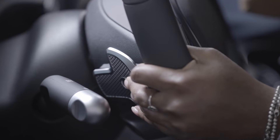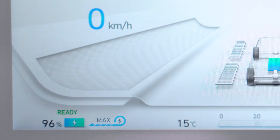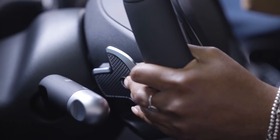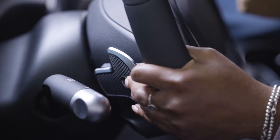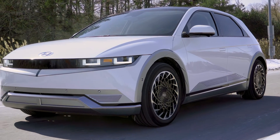If you pull and hold the left-hand paddle, it will activate max regeneration, which will briefly simulate a one-pedal driving function as long as the paddle is held, allowing you to slow the vehicle promptly using the regenerative braking system.